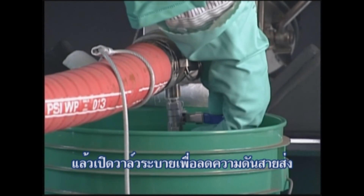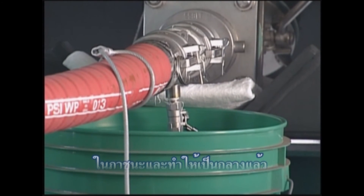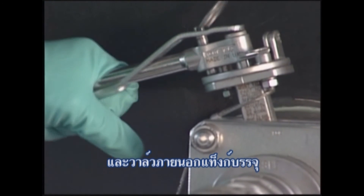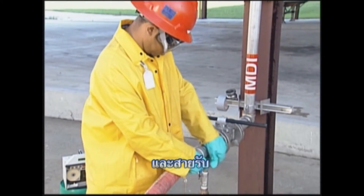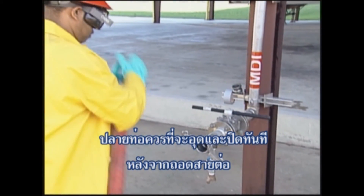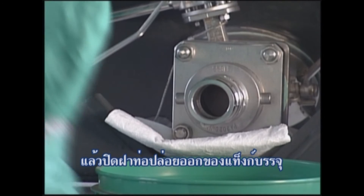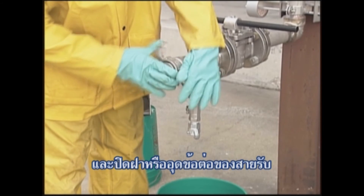Then open the bleed valve to depressurize the unloading hose. Make sure you collect any excess product in a catch container that contains a neutralizing solution. Now close the bleed valve and the external valve on the tank container. Once this has been completed, the unloading hose should be carefully disconnected from the tank container and the receiving line. A catch container should be used under the ends of the hose to capture any product drippage. The ends of the hose should be capped and plugged immediately after disconnection. Remove any required adapter, then apply the closure cap to the tank container's discharge outlet and the closure cap or plug to the fitting on the receiving line.